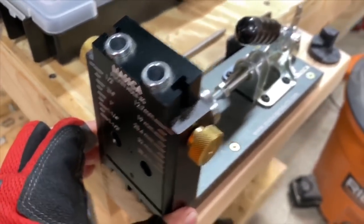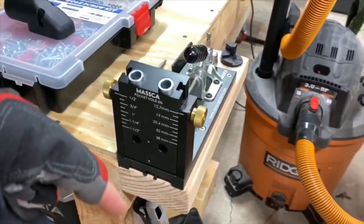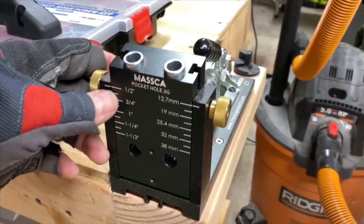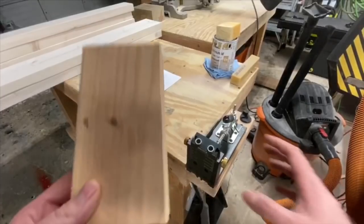So quick tip number four. Here's a quick overview of the Mazka pocket hole jig, just wanted to show it fully assembled. Link in the description for this, and we also have a full review video on this unit here on the channel, so check that out as well.